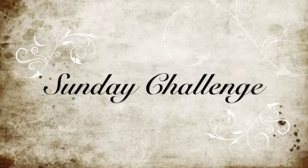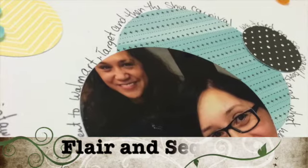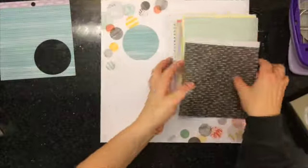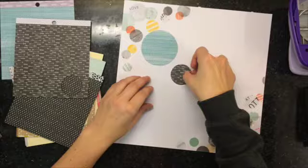Hi everyone, it's Lisa here and welcome to another Sunday challenge. This time we are using flair and sequins. This layout went super fast — I'm talking maybe 30 minutes to make tops.